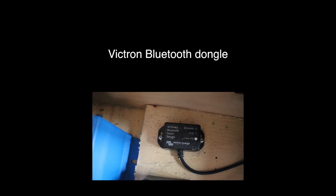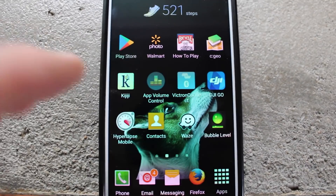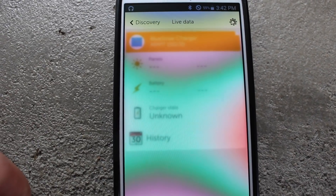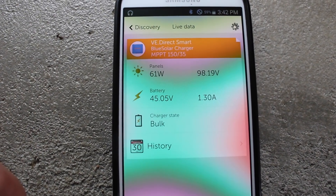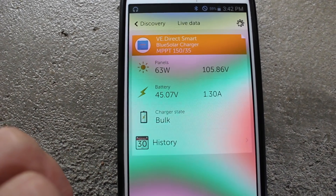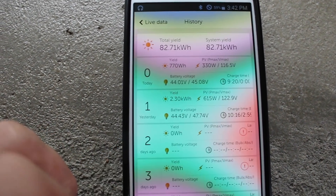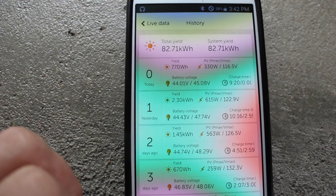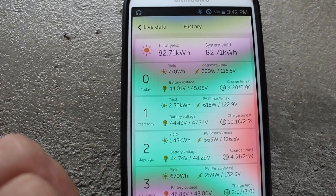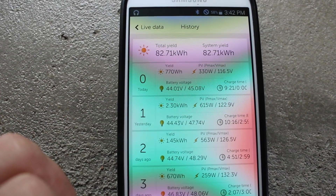This is the Bluetooth module that you can get to work with your charge controller. There's an app on your smartphone that allows you to see the current output from the solar panels, the battery's current state of charge, and if you click on history you can see your total yield since you set up the system and your daily yield, starting with zero today and working backwards.